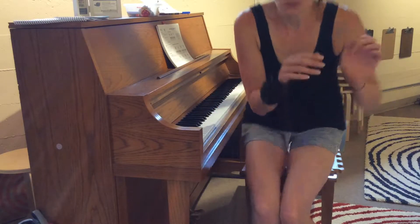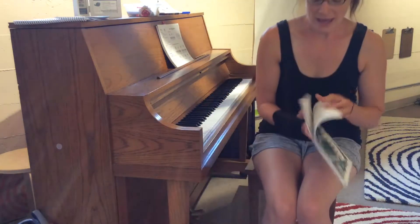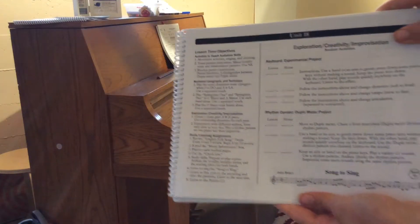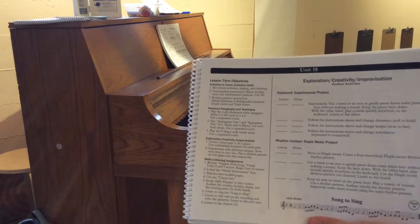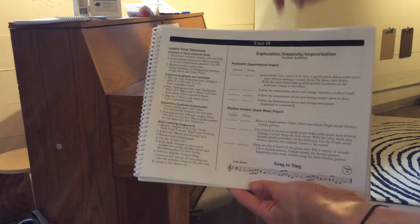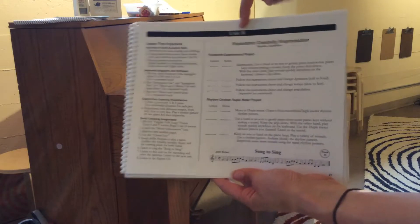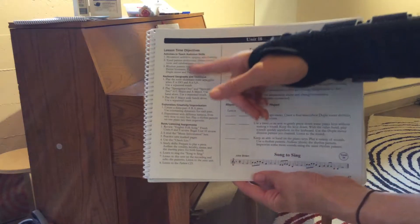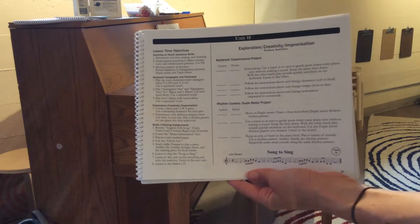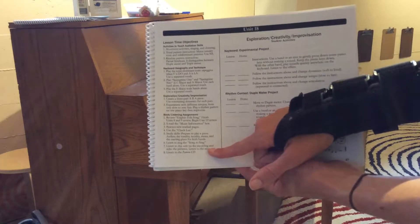I'm actually going to use book two as my example for this video and go to unit 18, which is a unit we have not done yet — similar to what you find in book three. As we end book two and begin book three, we will not blast through a unit in one week — it's impossible. These are all of the things I want to accomplish before I feel they're ready to move on to a new unit, and it's quite intense and more complicated than it used to be back in book one and the beginning of book two.